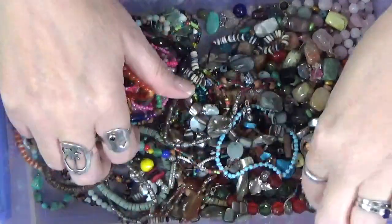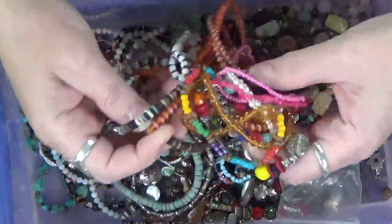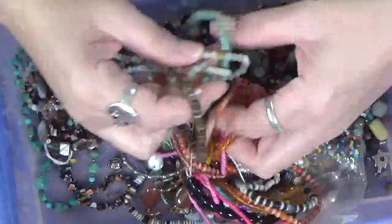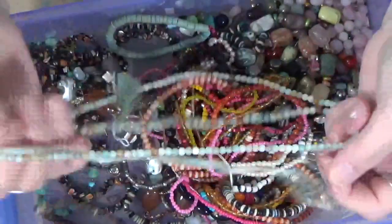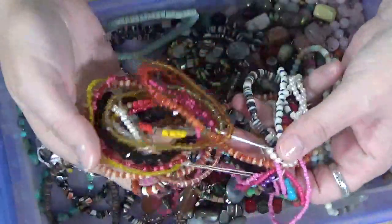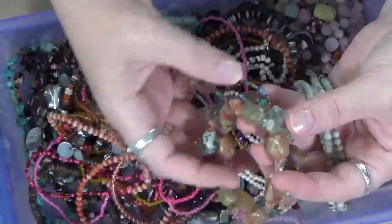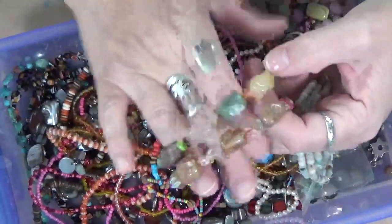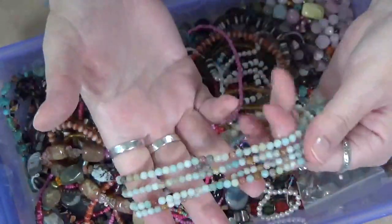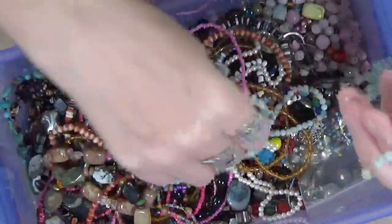Like I said, I'm going to take this and do a canvas with it. I'm sitting here thinking, wow, there's a lot of beads here. This sounds awful, but there's a lot of money here in beads because these beads are not cheap - especially the stone ones. They are not cheap, they're expensive. Look at this string - it's just beautiful. Just a beautiful string of beads. Two of them.